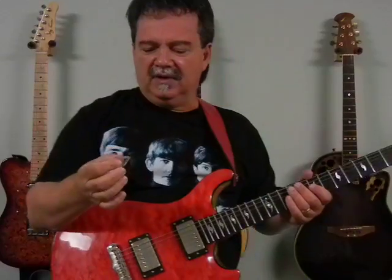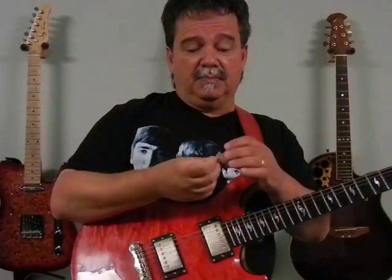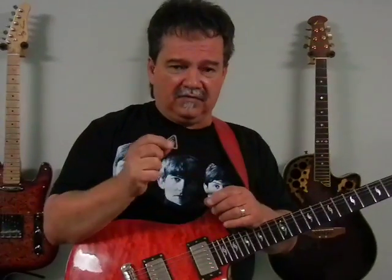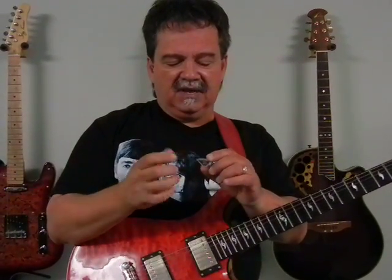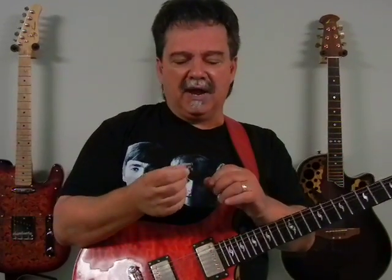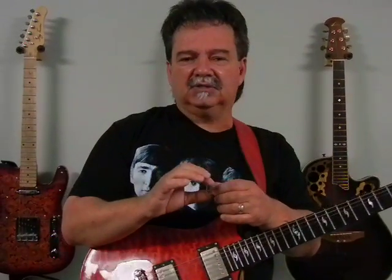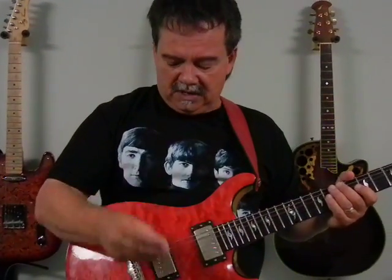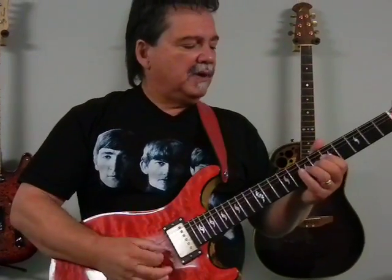This thing is 5.85 millimeters thick. It comes buffed and unbuffed. I prefer the unbuffed version myself because it gives more pick noise. I like all that scratchy Brian May, Billy Gibbons, Ed King sound — you'll know what I mean when you hear it. So this pick is a marvelous sounding pick.